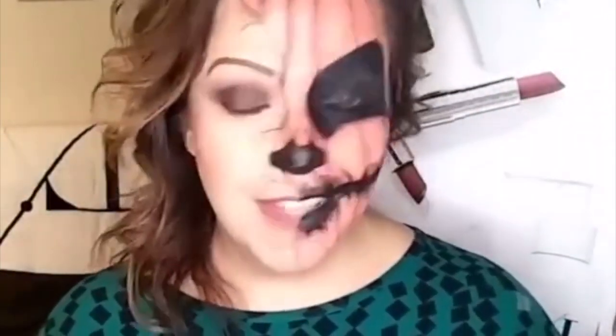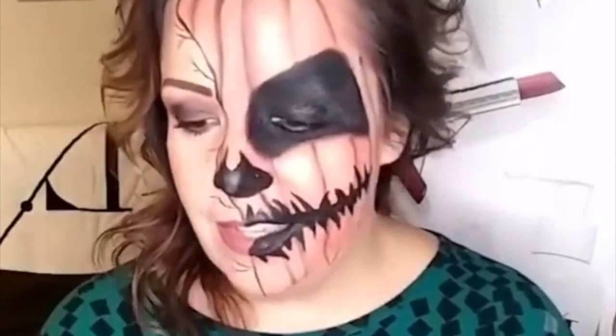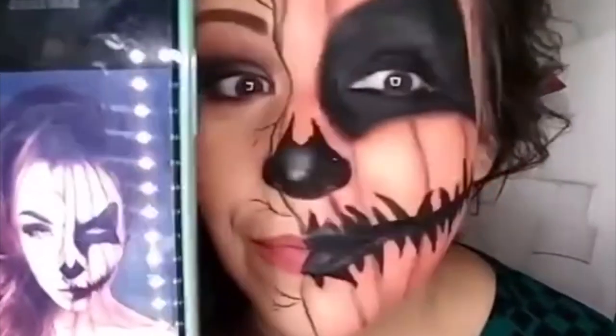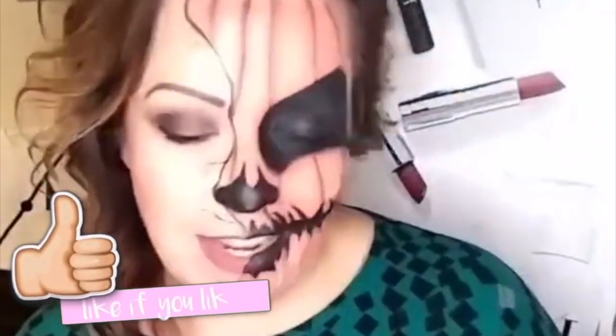How do you do? My first Halloween look of the year — here she is! Not too bad. Have a fantastic Halloween night!